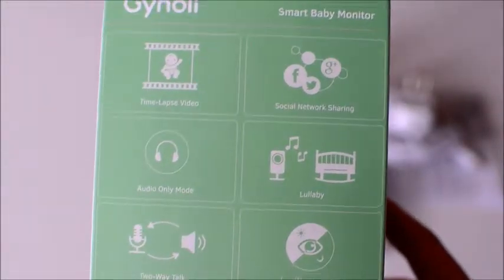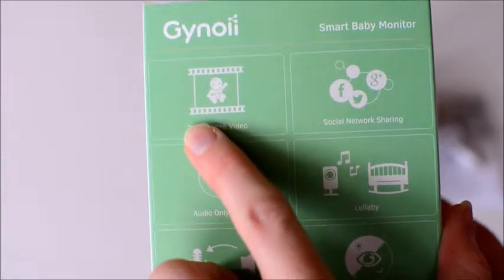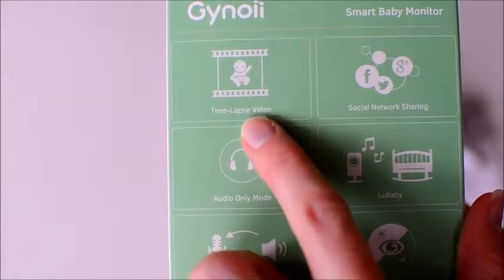The Genoi Baby Video Monitor is different than a lot of other baby video monitors because of this feature right here — the time lapse video really sets it apart from other baby video monitors.